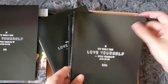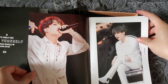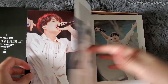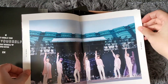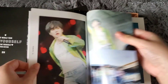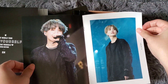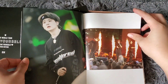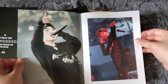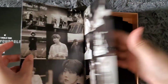Next is Yoongi's. For Not Today — look at Jin's hair, so beautiful. The tongue. This is beautiful. Looking like a Tinkerbell. Fake Love. Seesaw. Tear. Anpanman. And the end.